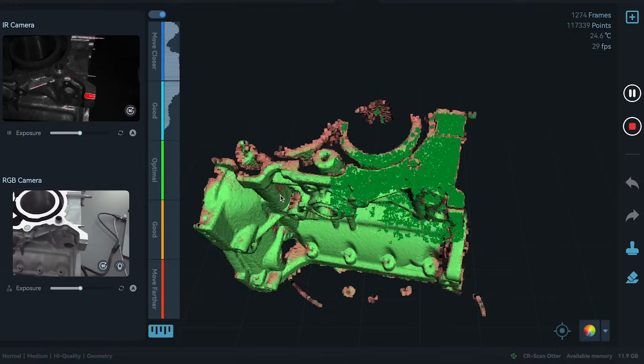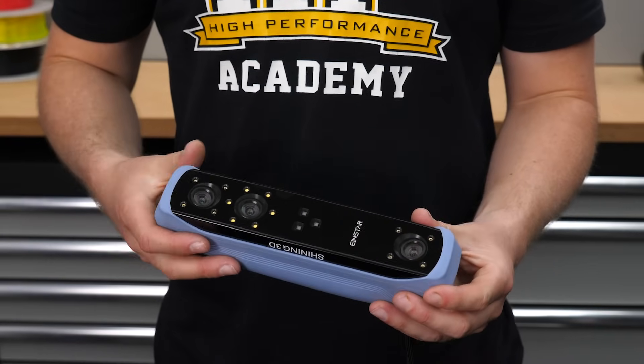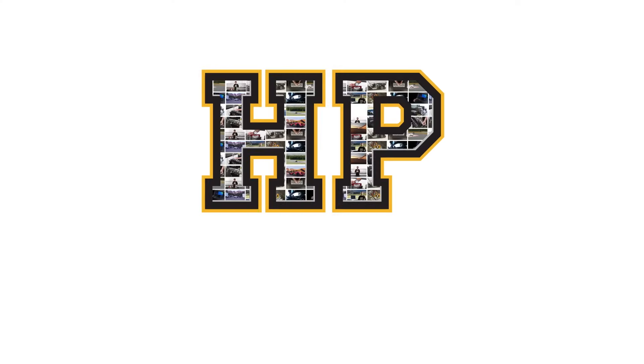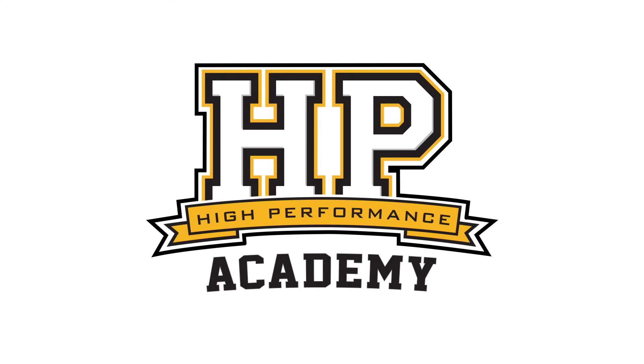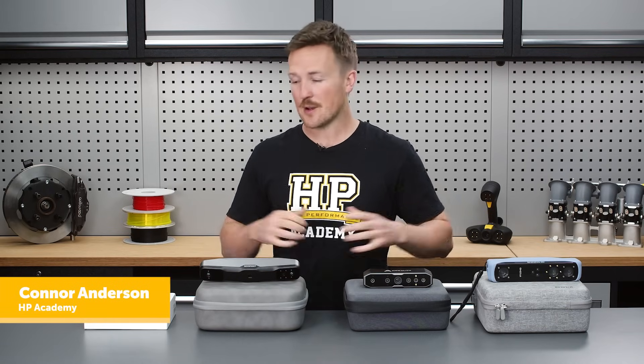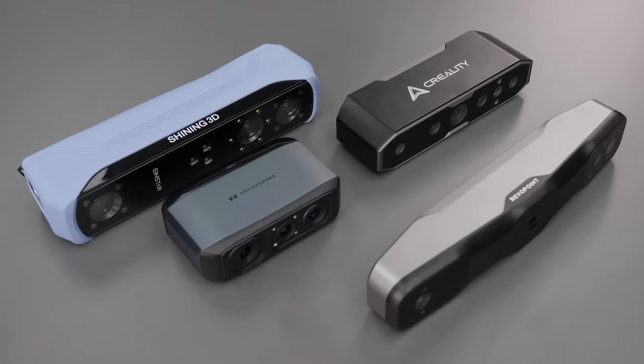At HPA we use the Peel 3 3D scanner and it's great for motorsport design, but at about $9,000 it is out of the budget for most enthusiasts. Most of the product-specific questions we get on 3D scanners are in the sub-$1,000 price range, so today we're going to be looking at the performance and usability of four scanners in this price range.